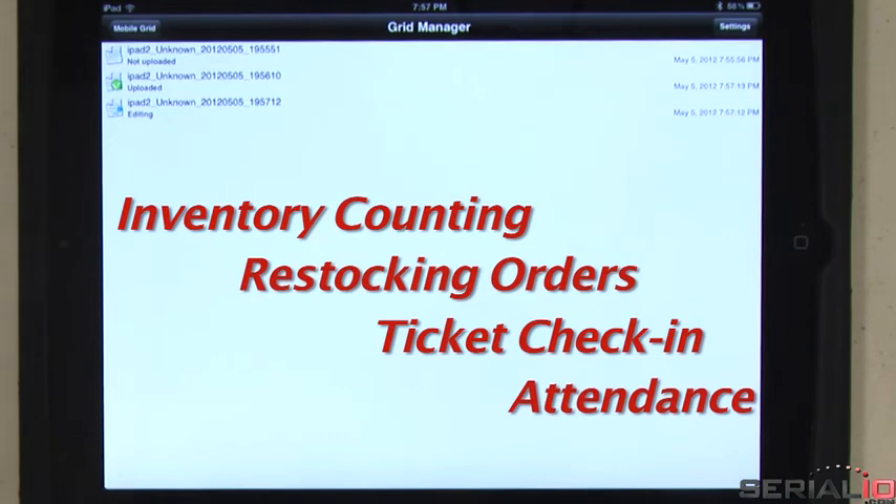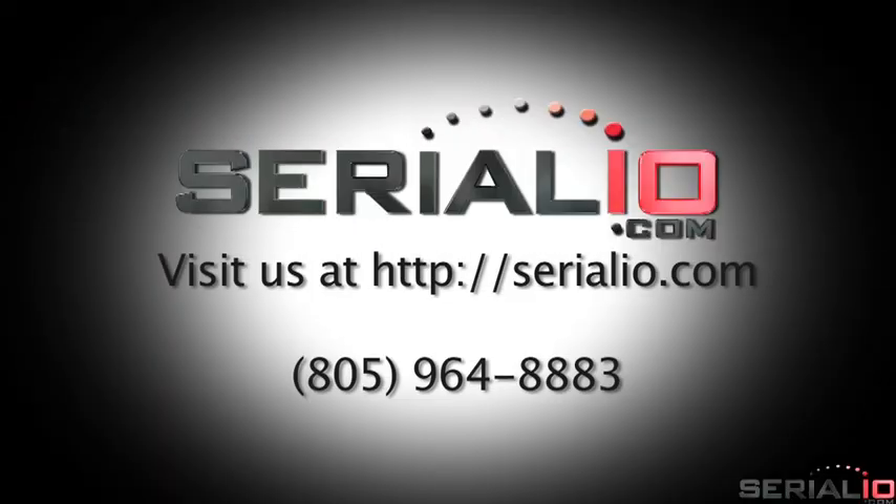Mobile Grid is customizable in many ways. Please contact SerialIO.com for more information. Thanks for watching!